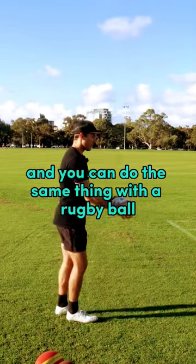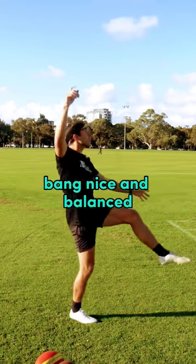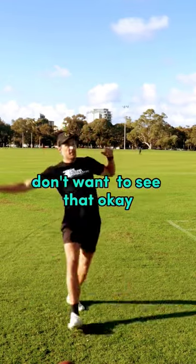You can do the same thing with a rugby ball. Try to make contact around knee height for hang time. Bang. Nice and balanced. You shouldn't kick and fall off — you don't want to see that.